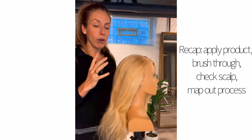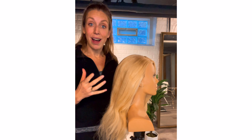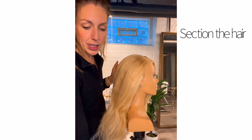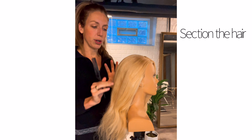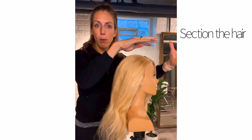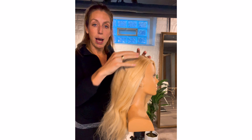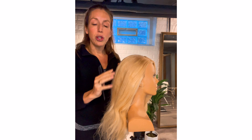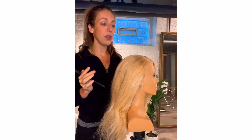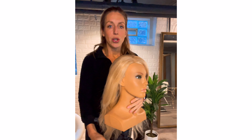The first step is brushing through, getting texture spray on the scalp, getting flexible hairspray through the ends, and getting an overall map and guideline. Then the next thing I do is section it out. For this particular updo — since we're doing something low, a loose bun — I'm going to style from the top down. I want to do the top first because I want it loose and relaxed, so I'll style the front and top first, then do the bun last.